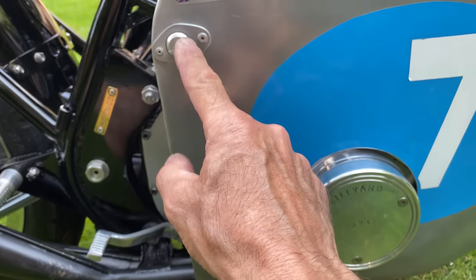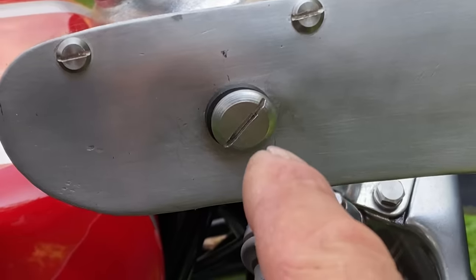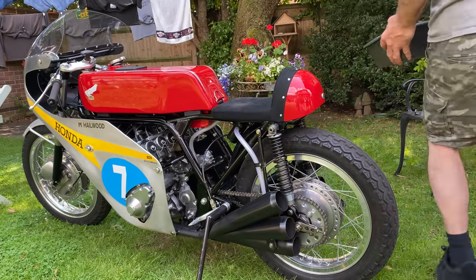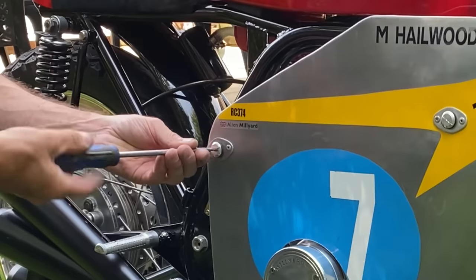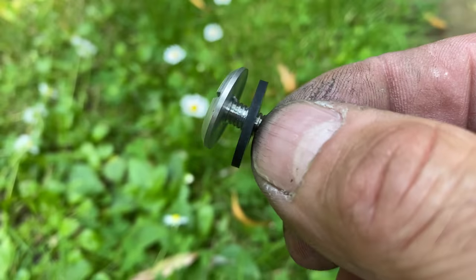The first thing I have to do is remove the fairing, which is held on with nine screws. The seven upper fairing screws are made from aluminium bar, and the two lower ones that screw into the exhaust system are made from titanium.